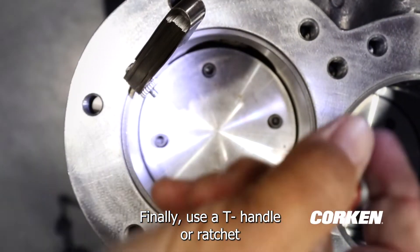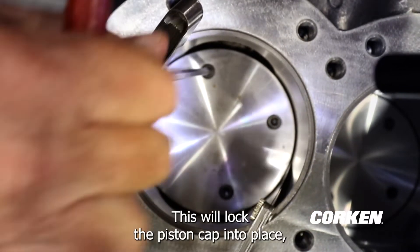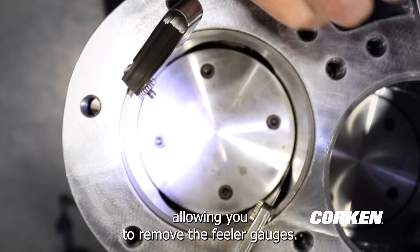Finally, use a T-handle or ratchet to tighten the four set screws on the piston cap. This will lock the piston cap into place, allowing you to remove the feeler gauges.